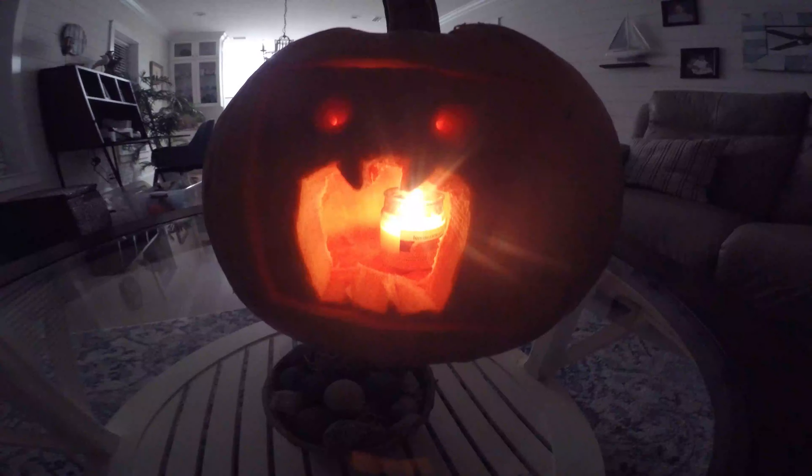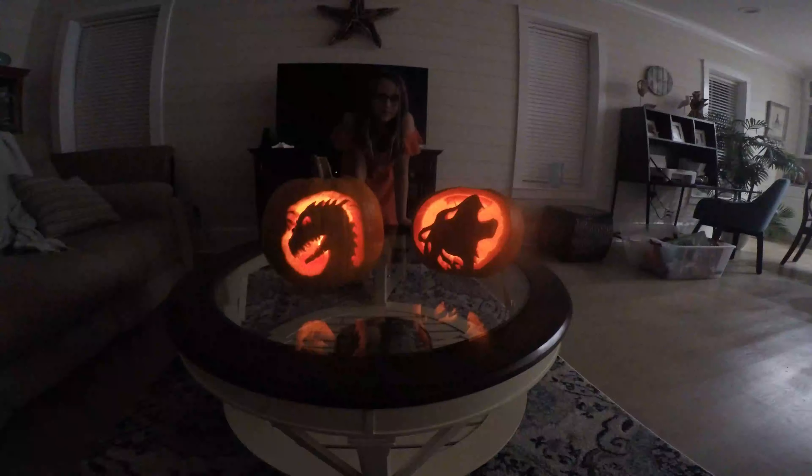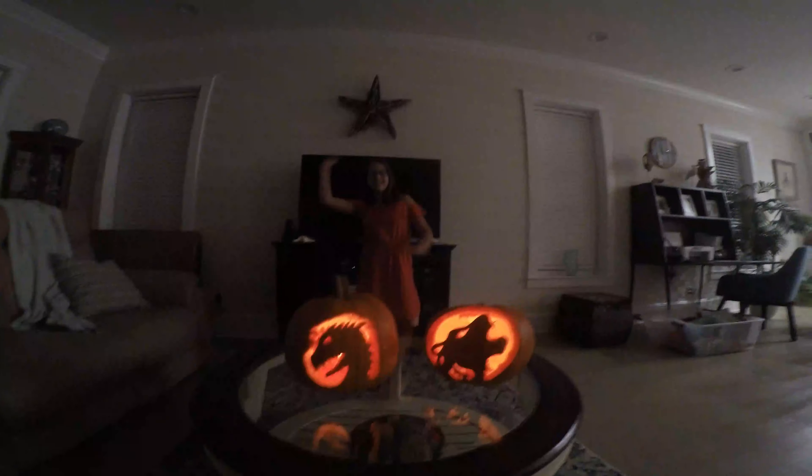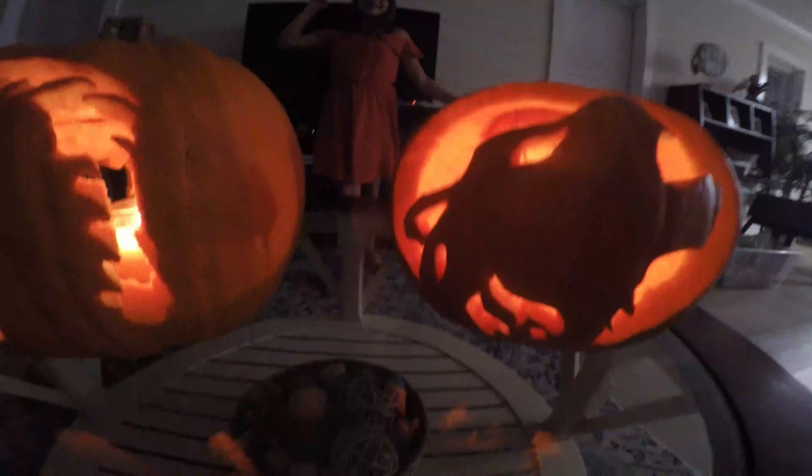Guys, I forgot to do the other side. Yeah, I thought you did a different thing. You might be wondering — I thought there was another pumpkin. There is, but you'll have to see it in the next video. Anyways guys, I hope you enjoyed this video. If you did, please leave a like and subscribe. Have a spooky Halloween and I will see you next time. Bye guys!